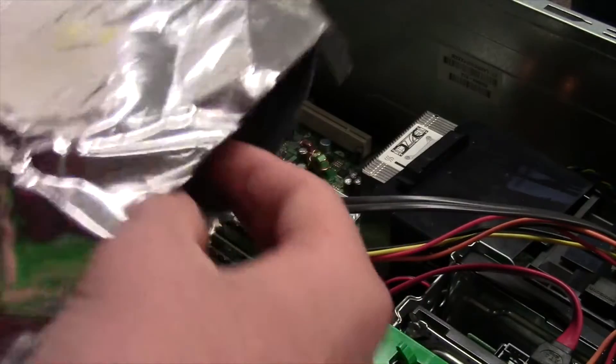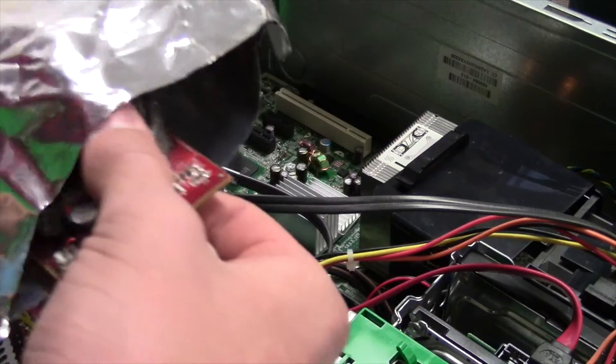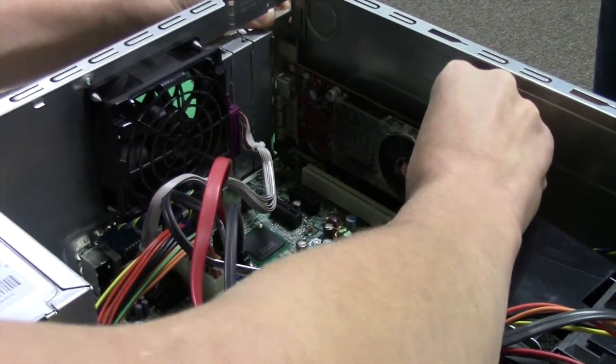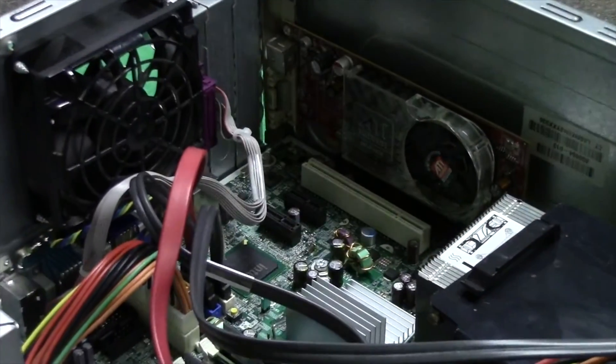Your new graphics card should have come in an anti-static bag. Carefully take it out, line it up with the PCI slot, then pop it in and it will seat into place.